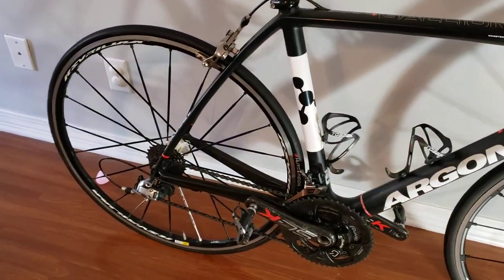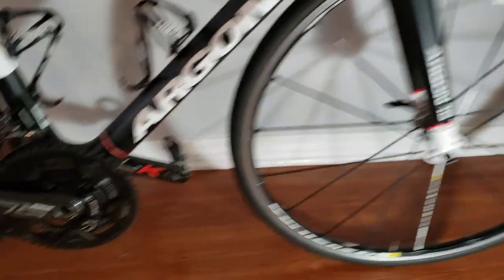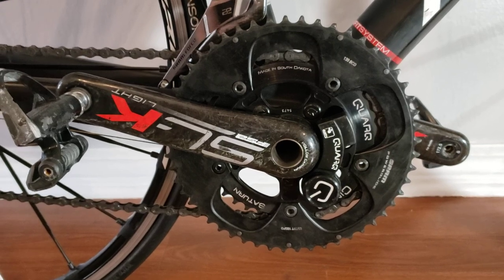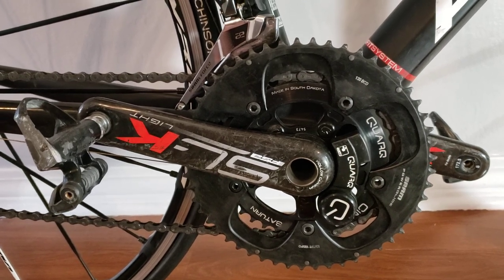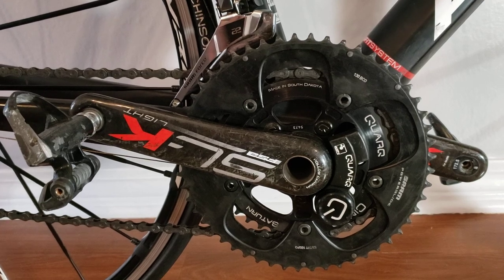We've got lighter wheels — SLS Mavic Ksyrium — and our SLK Light crankset with the Quarq Cinco power meter. It's a little older but super accurate, the battery lasts an extremely long time, and it's very reliable, so the numbers you're getting are going to be super comparable.